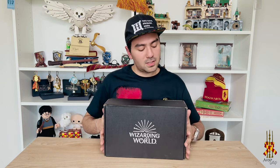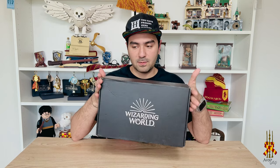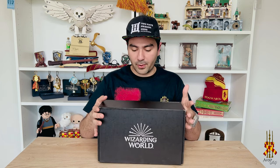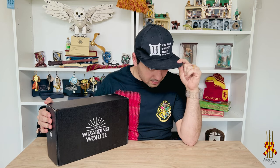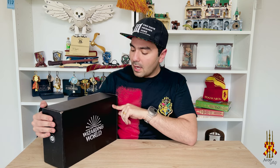So this is the box from Wizarding World. Looks great. I've been subscribed to this box for probably more than two years or so — maybe more, I can't really remember. They're great. This hat and actually this shirt are from them. This is one of my favorite hats — it has a cool design on the bottom and they've been really great.